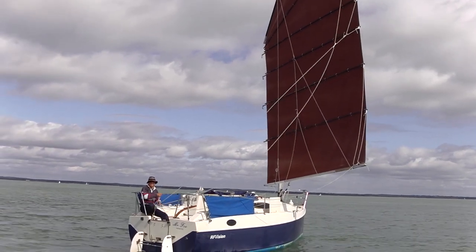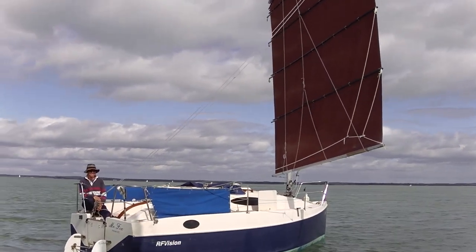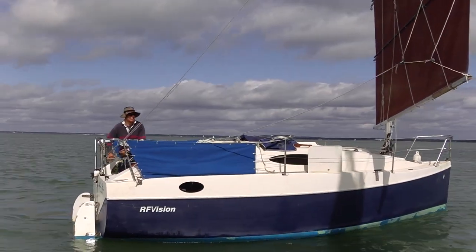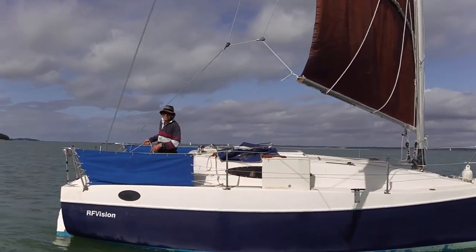That's a very easily driven hull, isn't it? No waves, it's lovely. Hit her with a wave and she stops dead though. Well, it's a small boat, that's why.